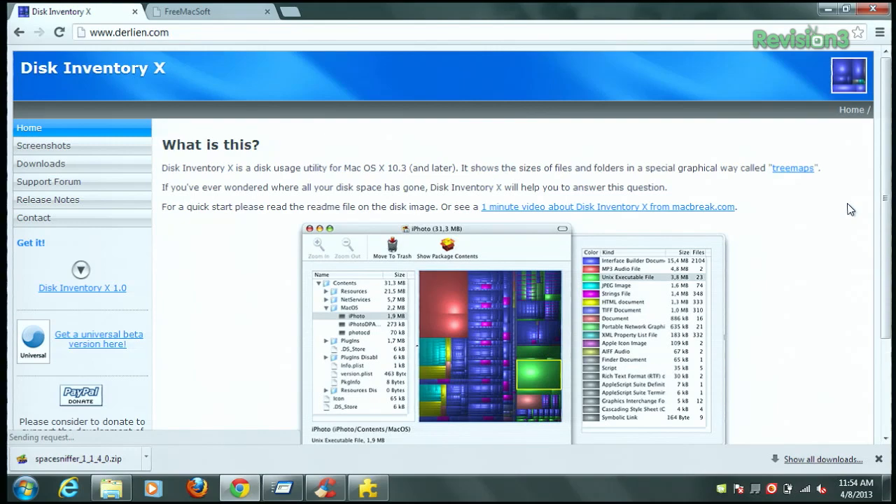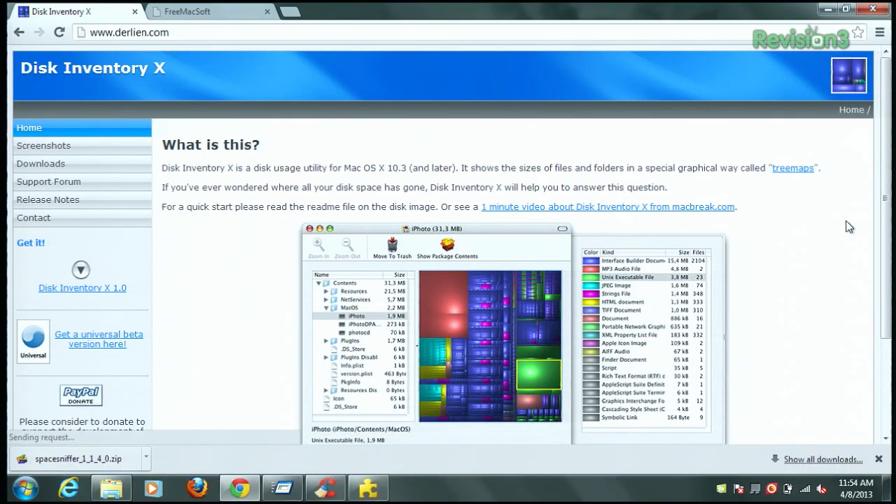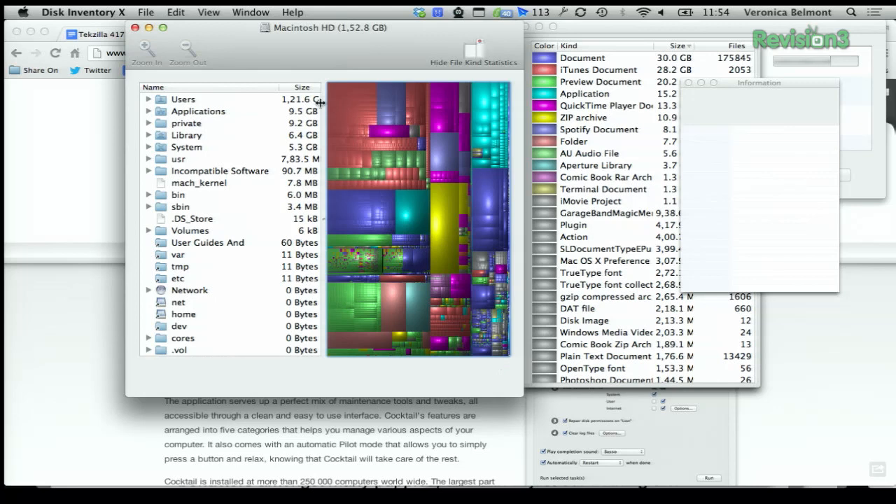For the Mac side of things, you can use an application called Disk Inventory X. It does essentially the same thing, except the visuals are a little different — it uses a weird mid-90s gradient color scheme, but I kind of dig it. I've been using it for a long time, though I haven't run it in a while, so it's going through all my folder contents right now. What's kind of embarrassing is when you run it and realize, oh yeah, that's the video I've been seeing on my hard drive. For me it's usually a bunch of old Tekzilla episodes. It just finished — you can see all the stuff, color-coded by file type. You can see different types of iTunes documents, and a private folder that's 9.2 gigabytes. I should probably get to work on that.